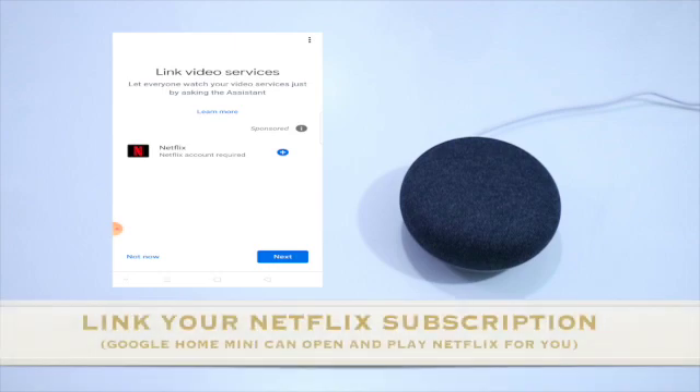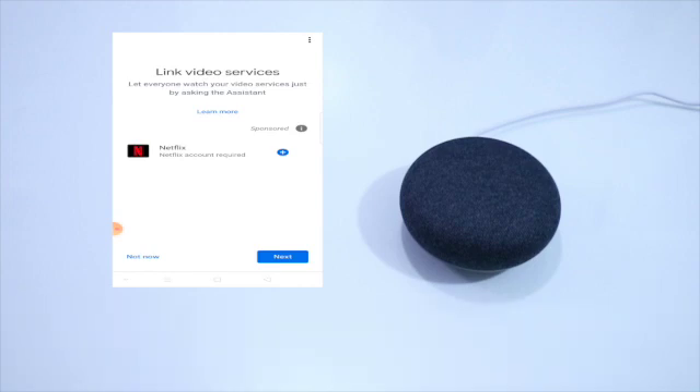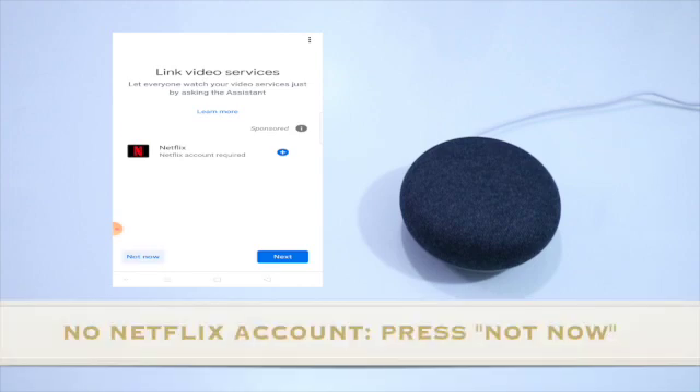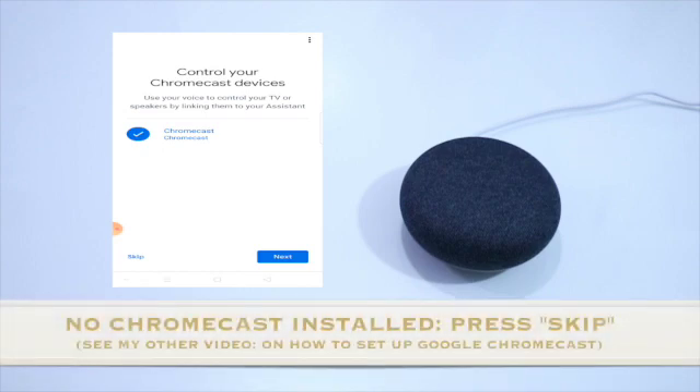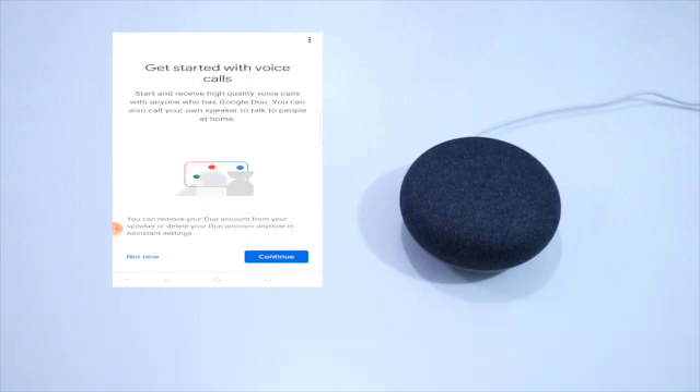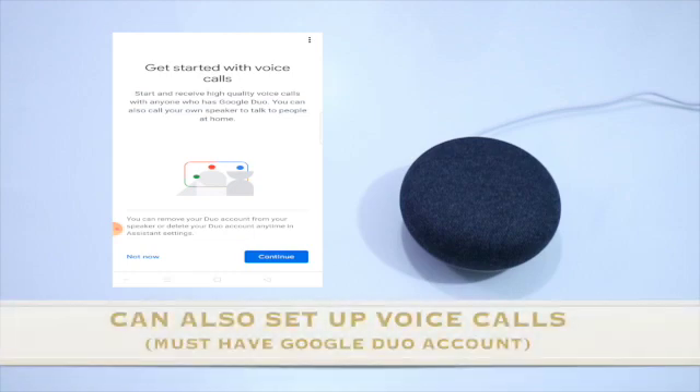Pwede mo rin i-link yung Netflix account mo. Pwede mga not now yan. So control your Chromecast device — yan yung Chromecast mo sa TV, pwede mo muna rin itong skip. Okay then, get started with voice calls — pwede kayong mag voice calls using the Home Mini.